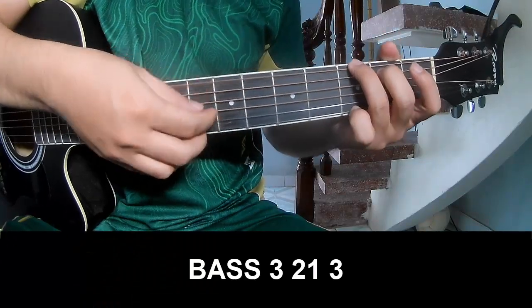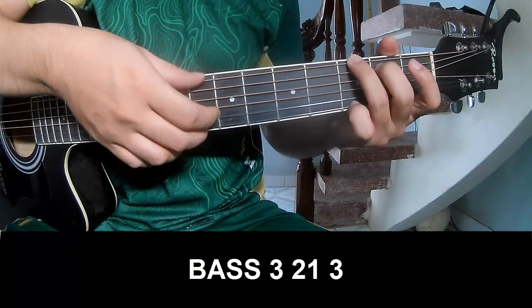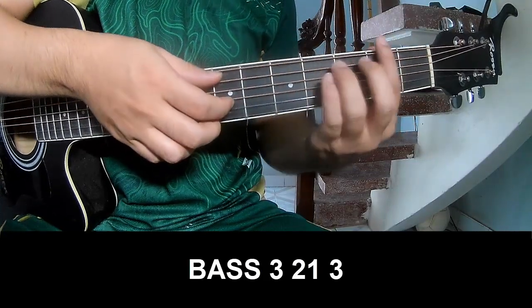The first, you play pace 3, 2, 1, 3, pace 3, 2, 1, 3, and you play along.